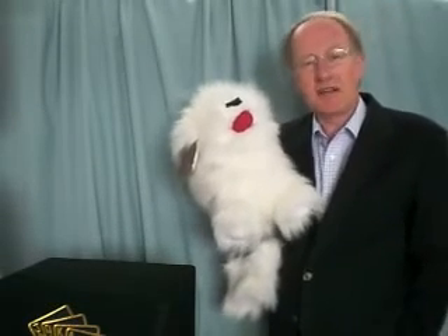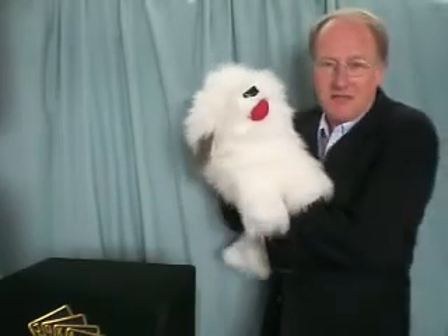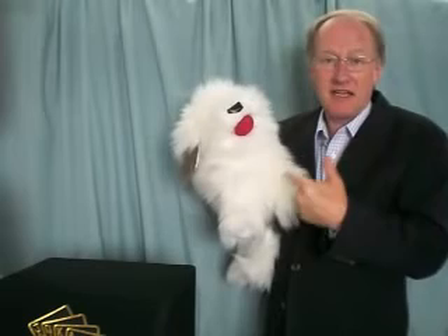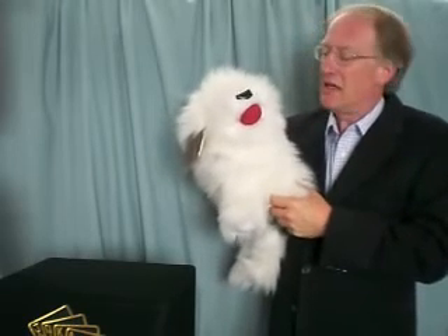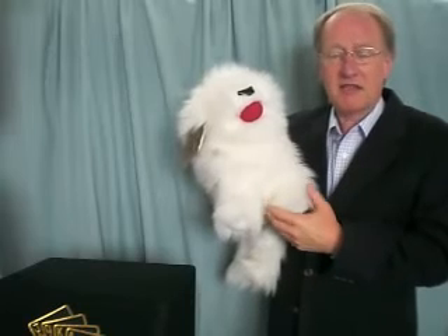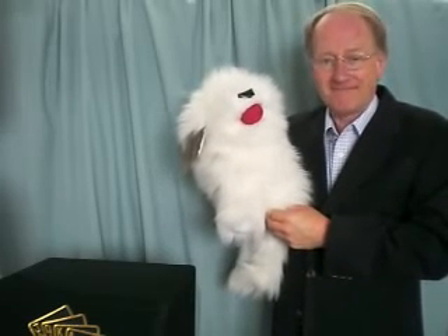So there you are — a very simple routine. This is something you can carry on doing time after time and it gets funnier all the time. Great possibilities with this little dog, but do please have a look at our website and the other routines that are available there. Thank you.